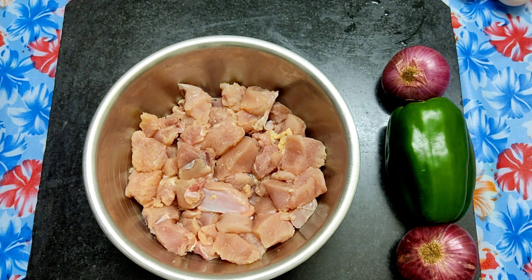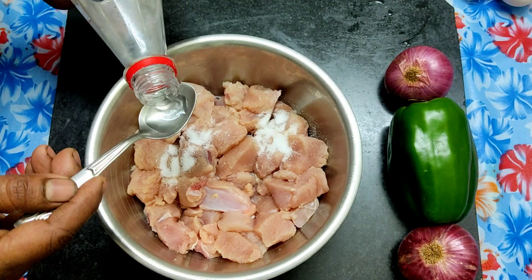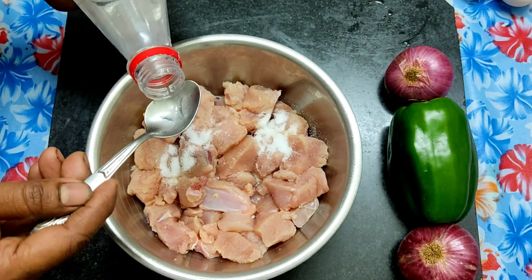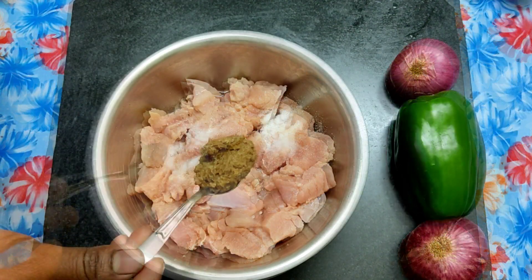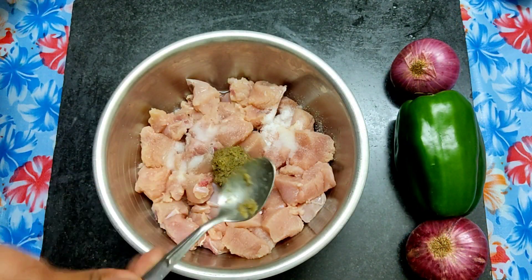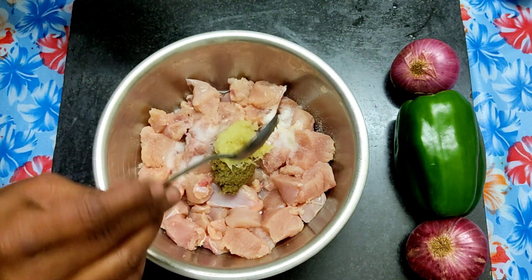Roasted ingredients, flour powder, and ginger powder are added to the chicken preparation.